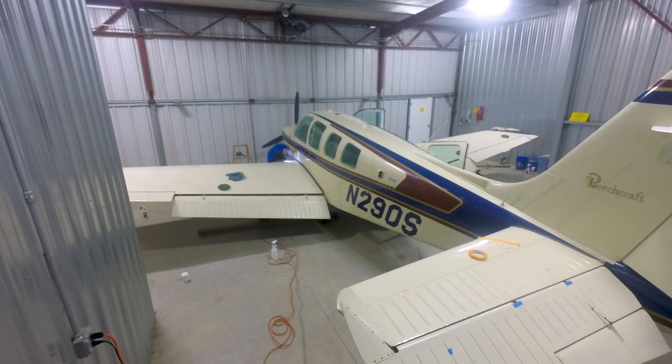The paint on my Bonanza was nearly 30 years old, and boy did it look it. But after a weekend of work, it looks better than new. Seriously.